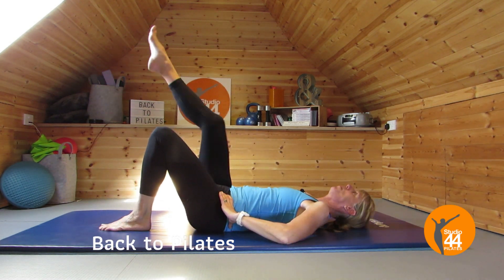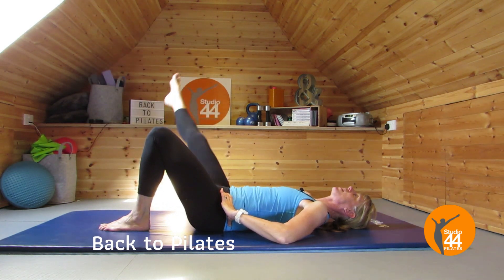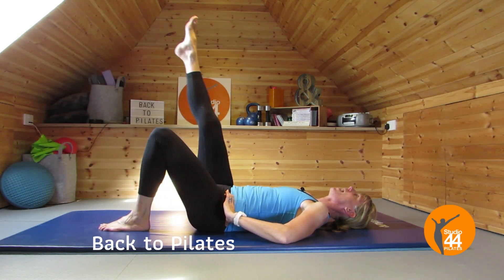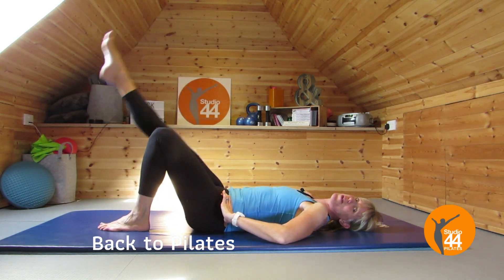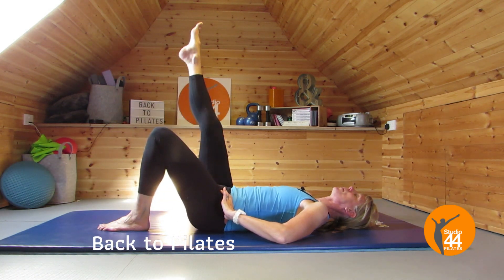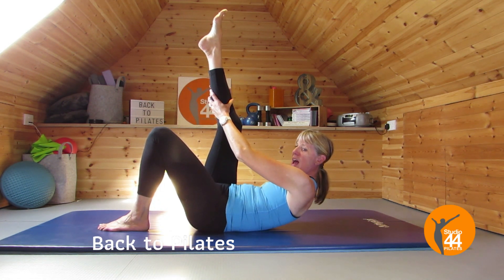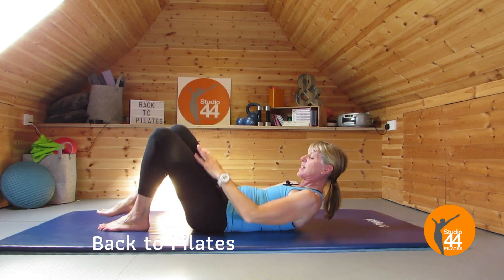Relax that down, take the other leg up in the air. We're going to circle — nice big circles, really working through that centre but let the pelvis move. Then change direction. Someone will put in a comment below that I have not done enough circles and I apologise! Last one, and then bring that towards you — you don't have to curl up, it's just me. Get a nice stretch down the back of that leg. Take that leg down.